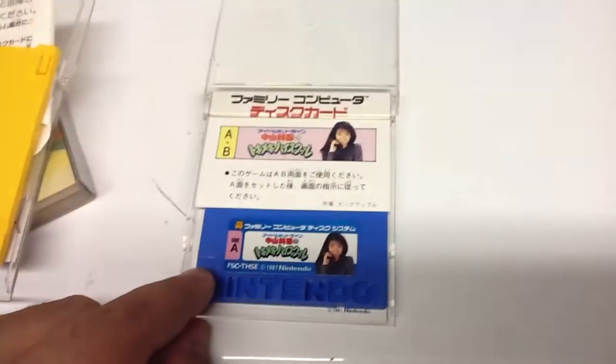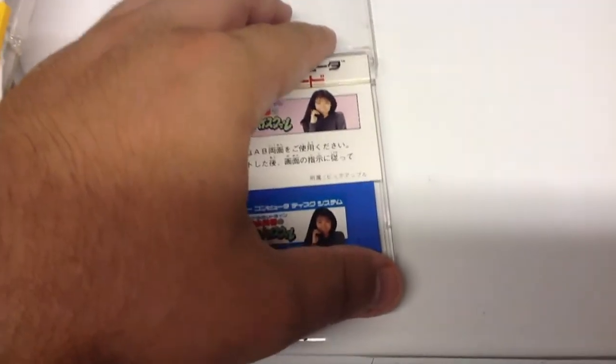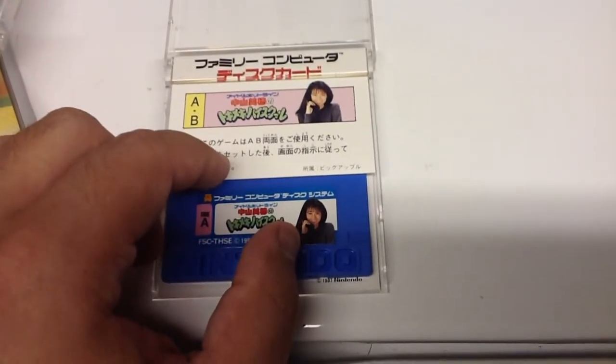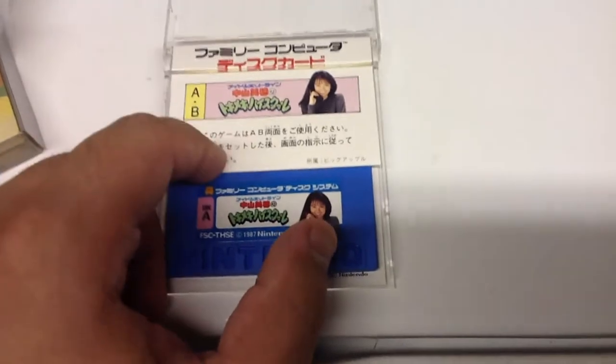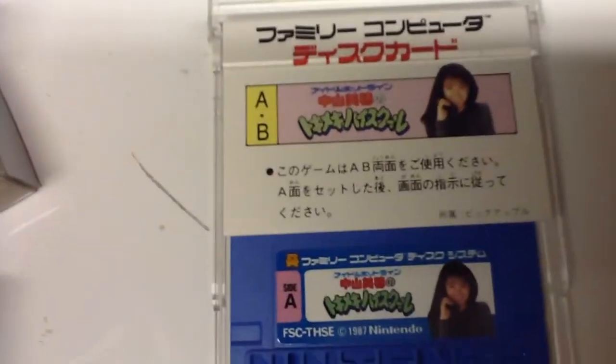I bought this brand new and it doesn't come with a sleeve. So from looking at this — and I could be corrected — I'm guessing that the blue discs did not come with sleeves. So that is the Famicom discs, and now it's time to go to the disc system and give these a whirl. Thank you, Cheryl.